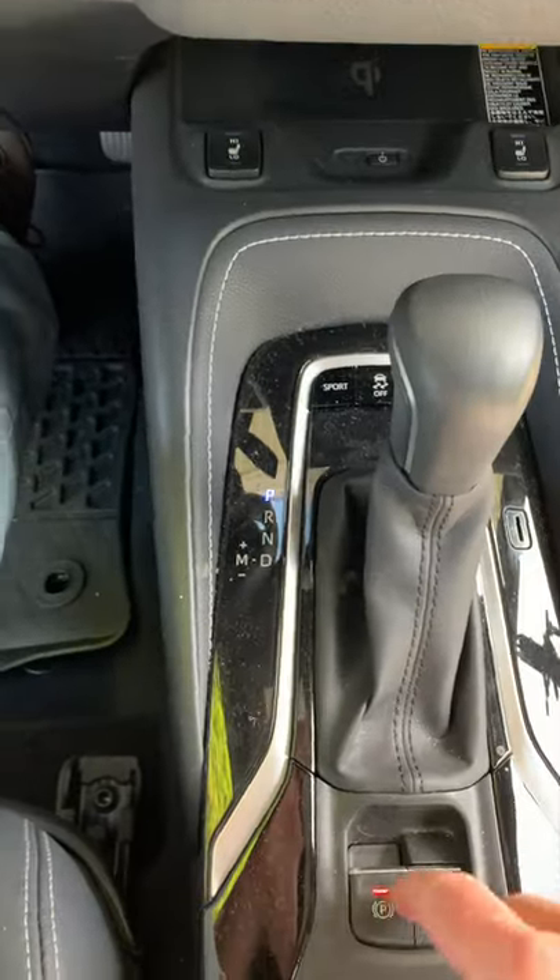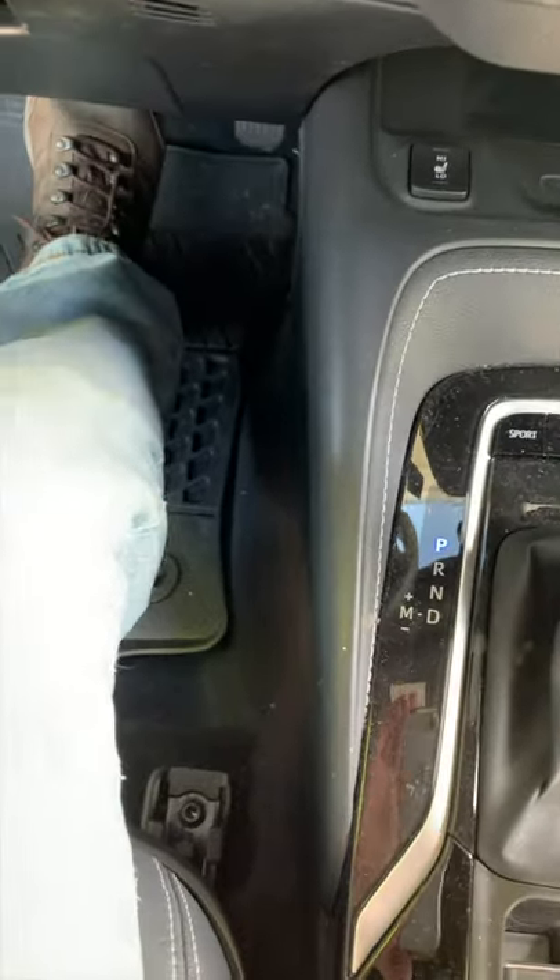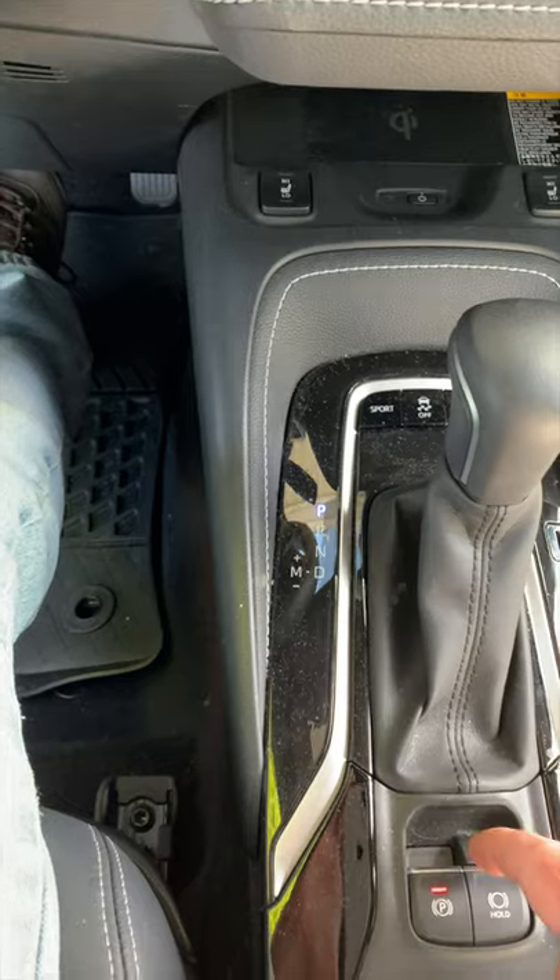Right there — brake and brake on, forward gear into park. Cancel your signal if it doesn't already.